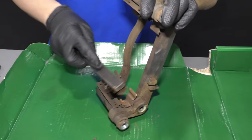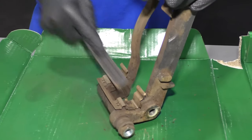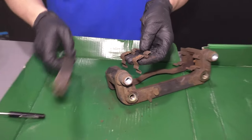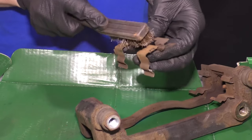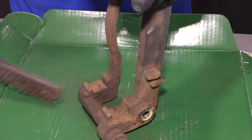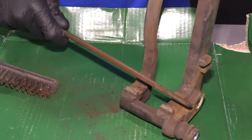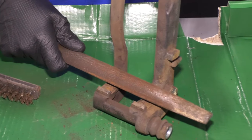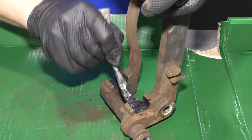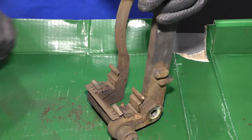Now we're going to clean up the caliper bracket. Just take a wire brush. If you're reusing the clips, clean up the clips. Take the clips off using a straight blade screwdriver or pocket screwdriver. Clean the backside of the clips and also clean this area right here. If you have a lot of rust, you're going to want to take a file or something more abrasive and clean any rust that is raised up — just be careful, don't file too much down. Take a little bit of caliper grease, put it on here before we put the clips down. It's going to keep some moisture out and prevent it from rusting up as bad. Then put the clips on and do the same with the other side.